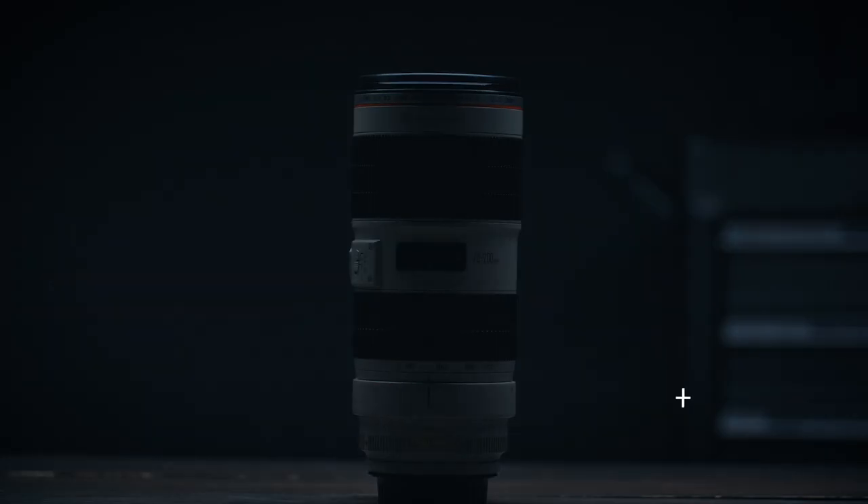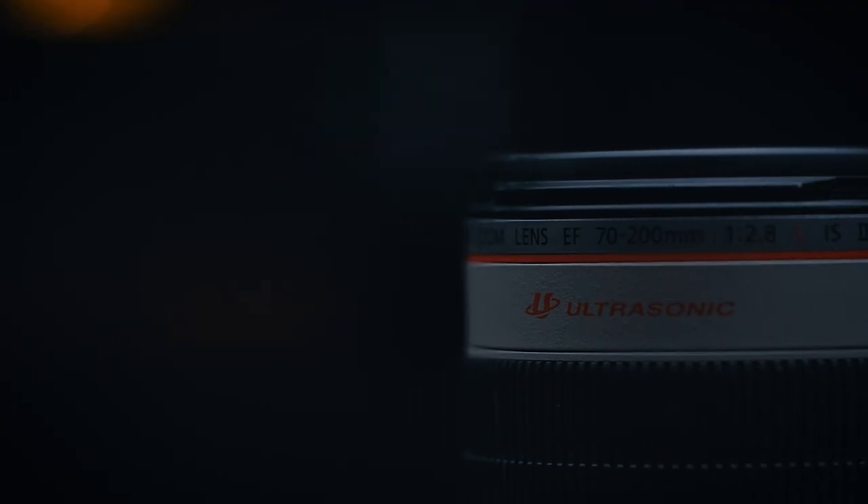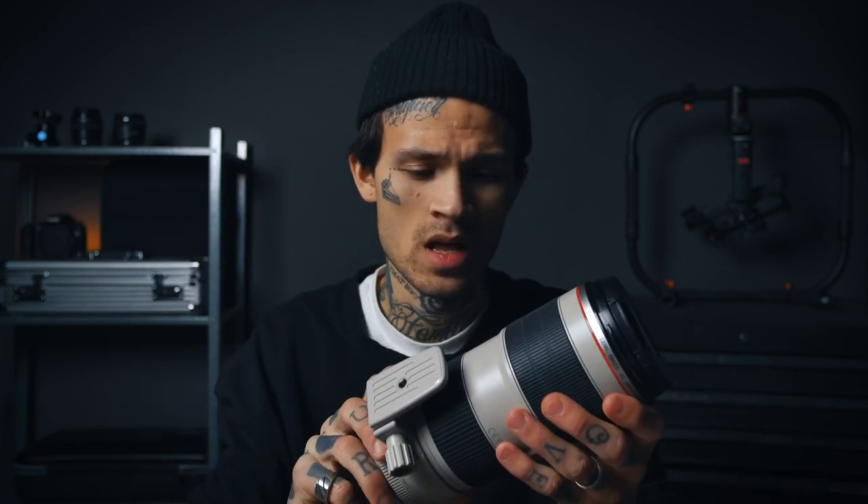Biggest lens first — the 70-200mm f/2.8 Mark II IS. This is a big bastard. It shoots really fast, the autofocus is incredible, and the depth of field you can get at 200mm is amazing. It is heavy, and a lot of photographers don't like to carry it around, but we have a kind of relation, me and her. If I don't take it with me, I always end up in a situation where I need that depth of field at 200.